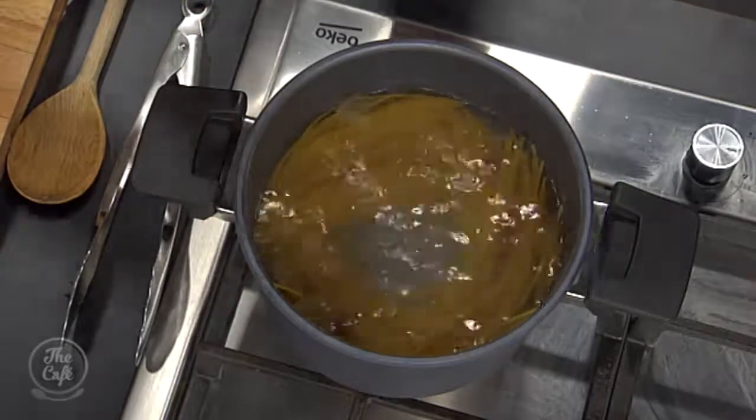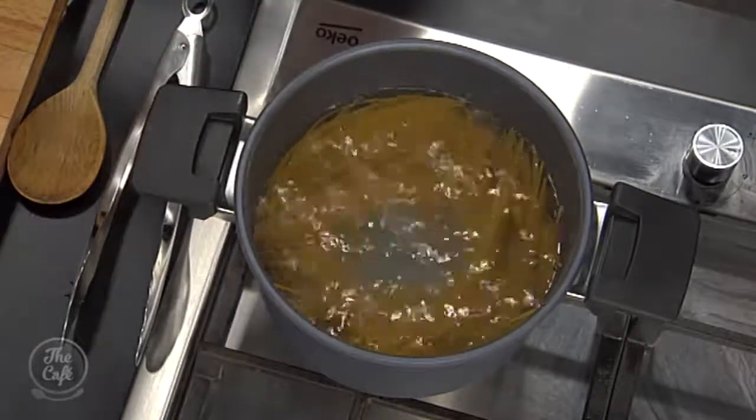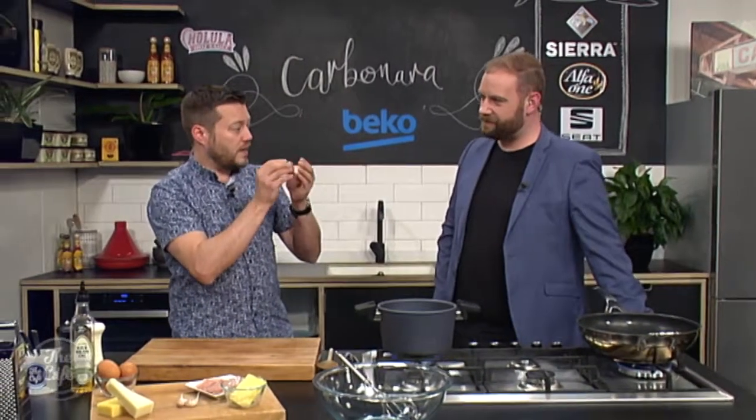Once it's boiling and gone a bit limp, you can take a little bit out and bite through it. If you look in the middle and it's all white, it's not cooked and needs a bit longer. But if it's cooked through and you get that nice little crunch when you bite through it, that's the al dente. Nice, what is next?